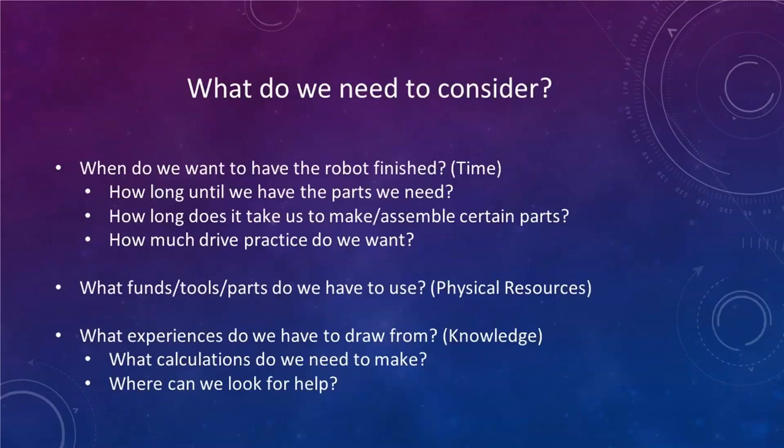I'm going to give you some things to think about. What do you need to consider whenever you're first starting out with your robot design? The first and most important question to ask yourself is: when do you want to have your robot finished by? You need your robot done well in advance of your first competition. How long will it take to fabricate and assemble parts? If you've never built a robot before, these things take time, and unless you're building a kit, there are no instructions.